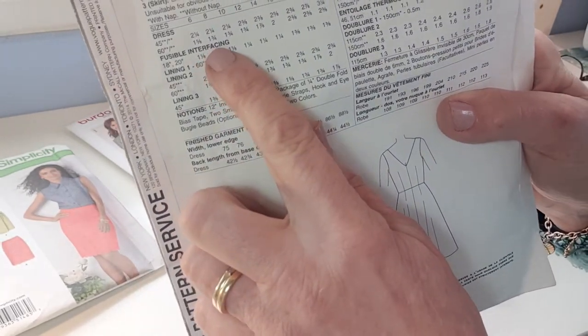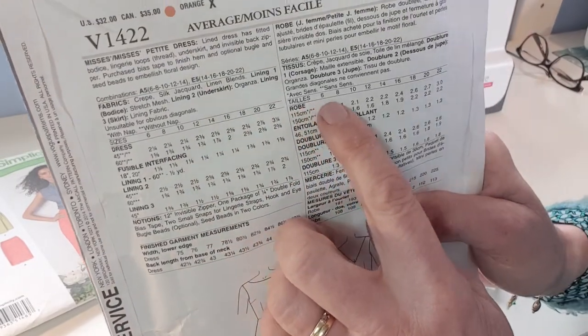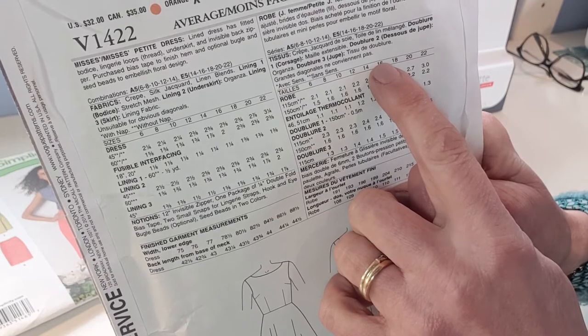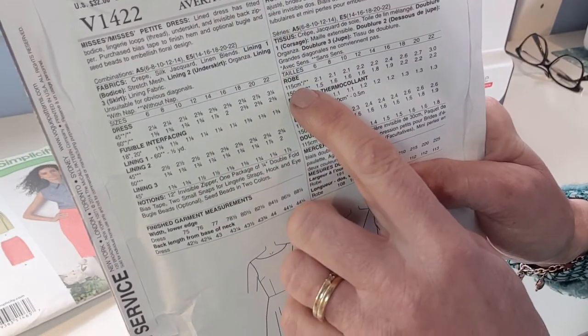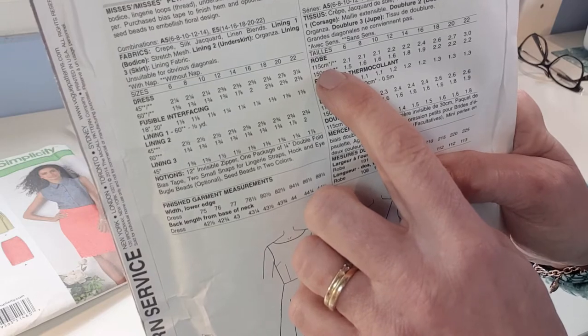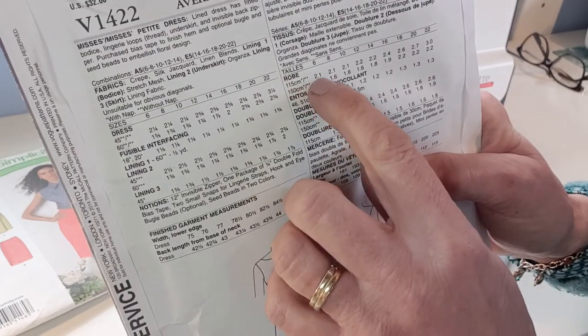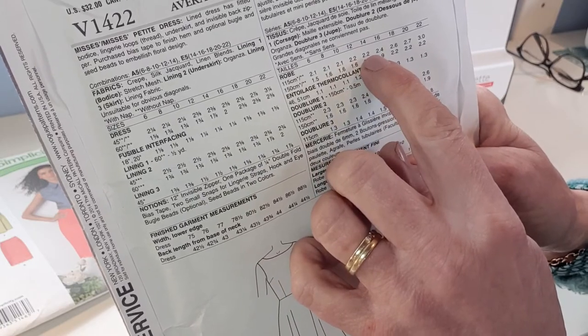Identify what width your fabric is and decide which option it's closest to. Then read across according to your size to know what to buy. For example, if you're a size 14 and buying 120 centimetres wide, that's closest to 150, so you read across and find the amount — say 2 metres 20.